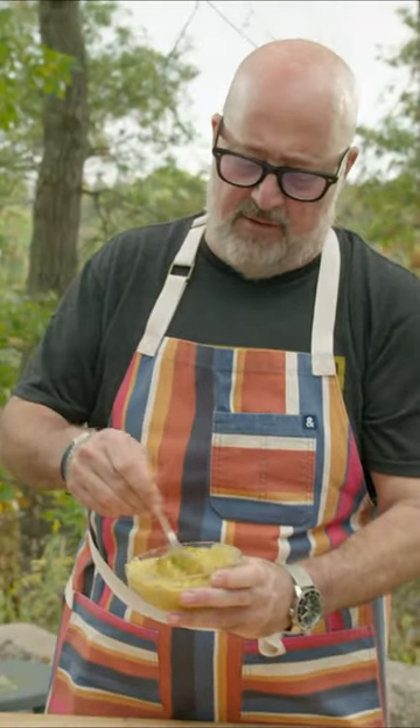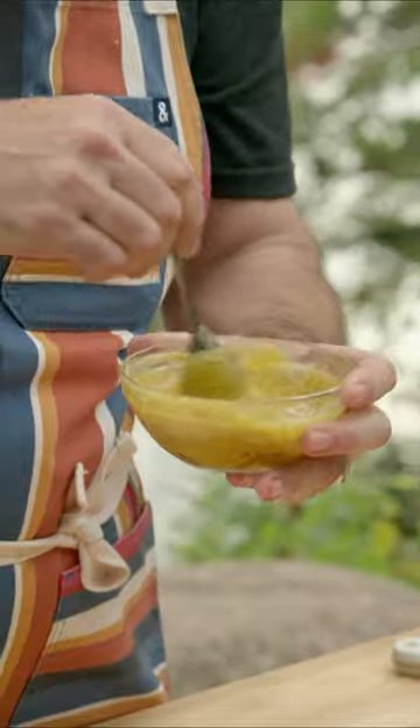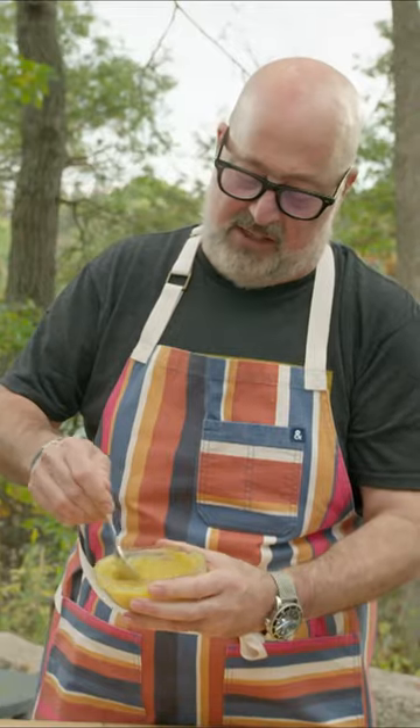Any poultry coming off the grill — I grill wings. You put this on during the last 30, 40 seconds, put the hot wings in, and toss them in this. It's unbelievable.